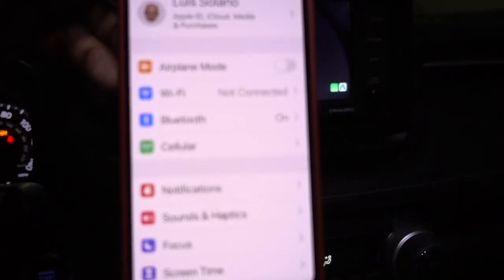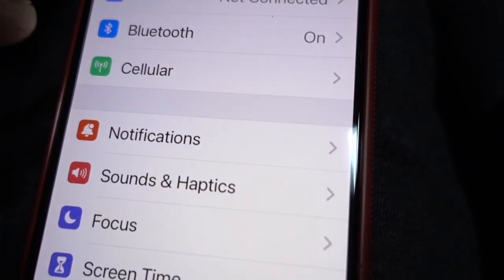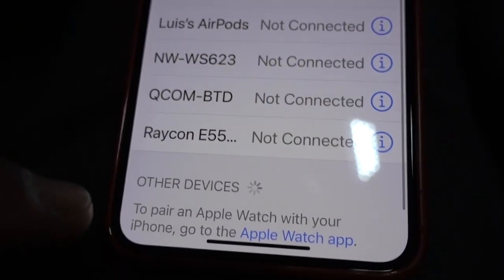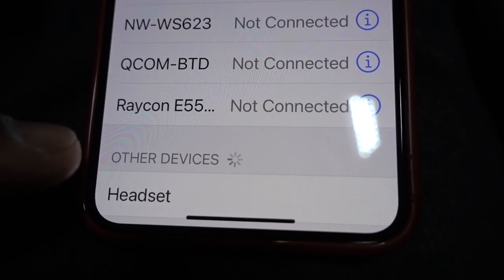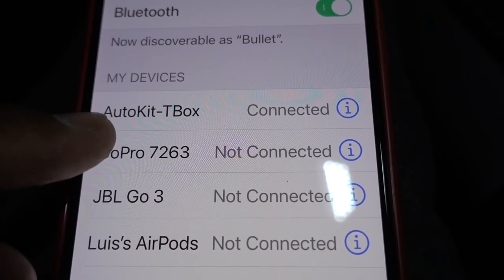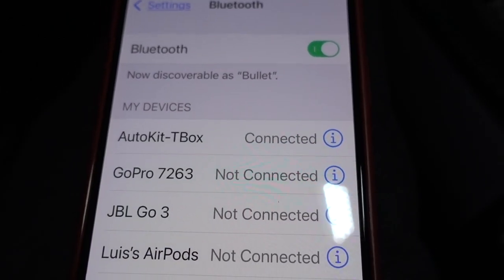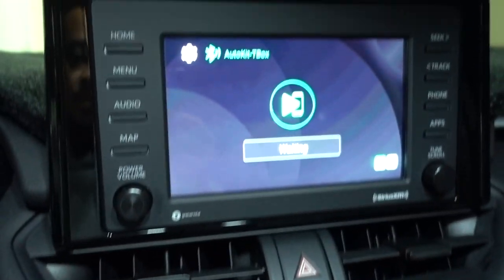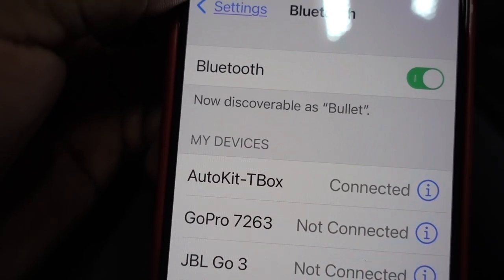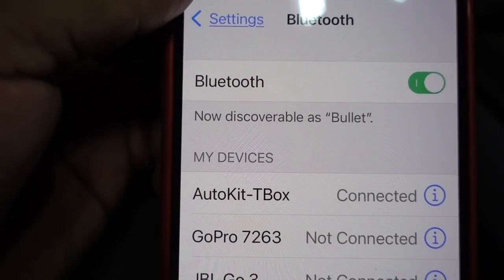Just give it a minute and it's going to start working with your phone. Go to Bluetooth and you'll have the Auto Key box already connected. This is one way to connect it — via Bluetooth.